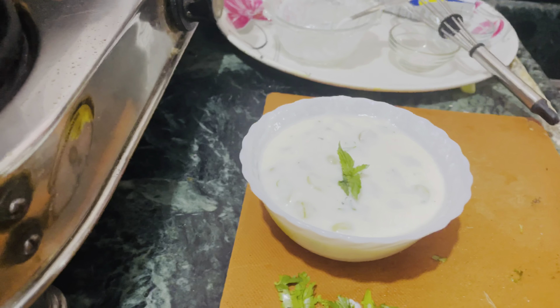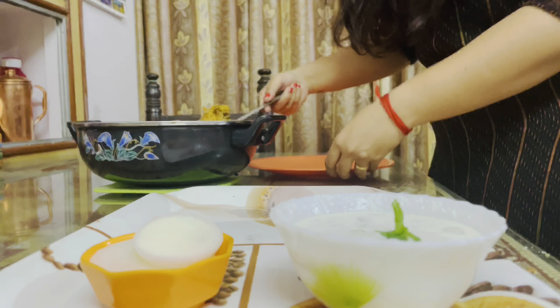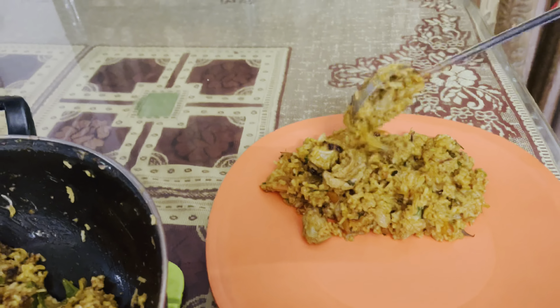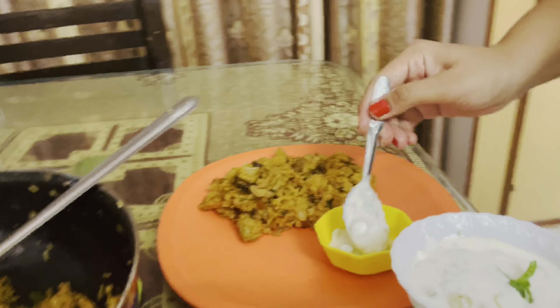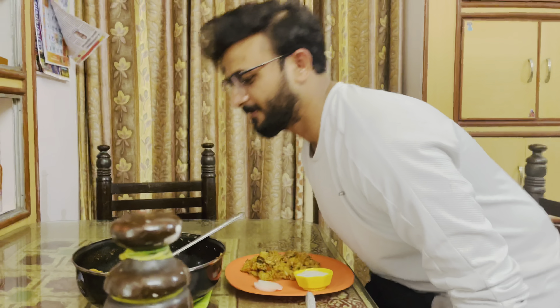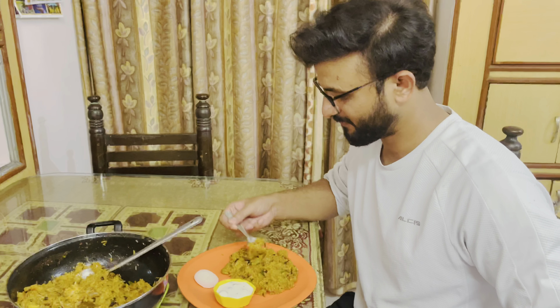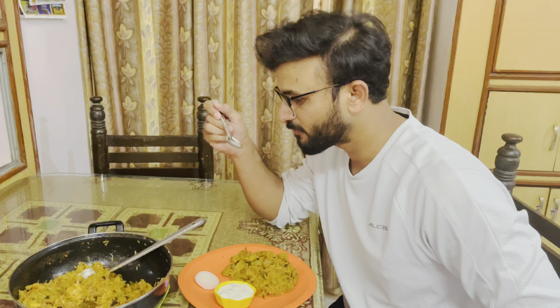The rice is ready — you should try it. I will add rice inside the dough of rice. It is cheese — here it is different. Here is cheese.